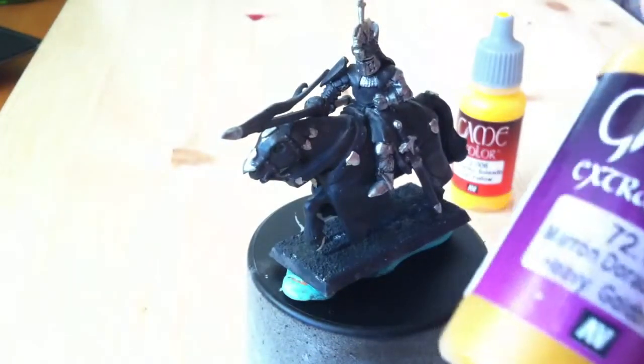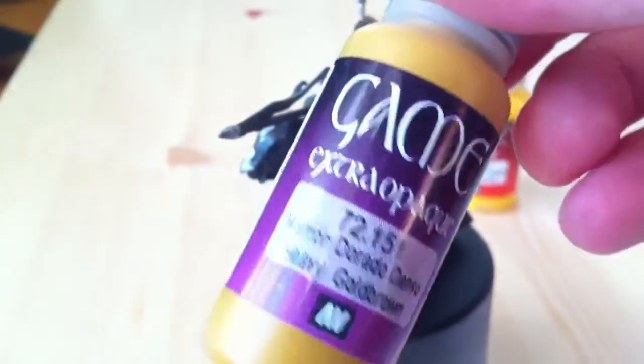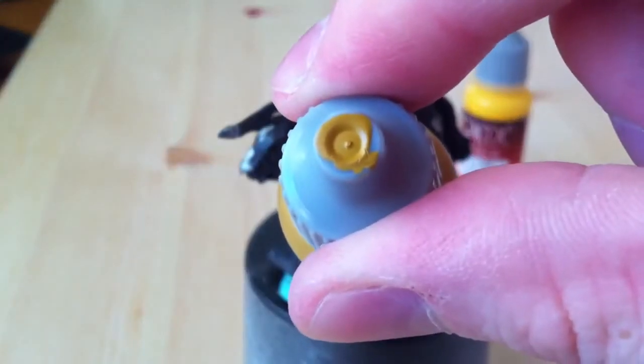Before that, you want to go with some brownish tone, preferably with a yellow kind of tone to it, so you don't have to build too much to get the yellow.